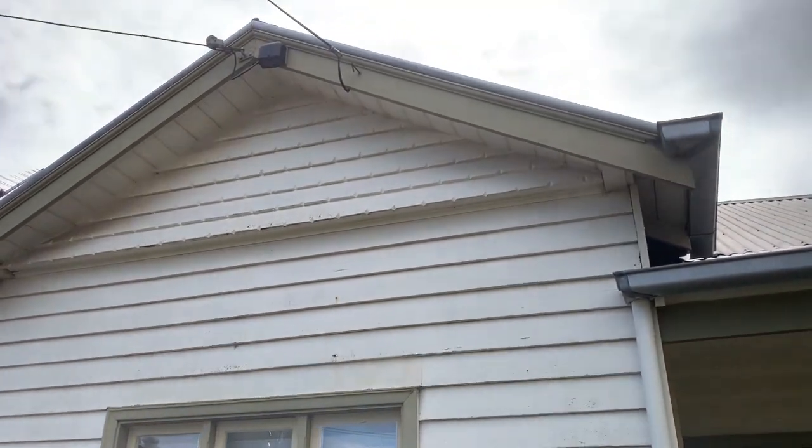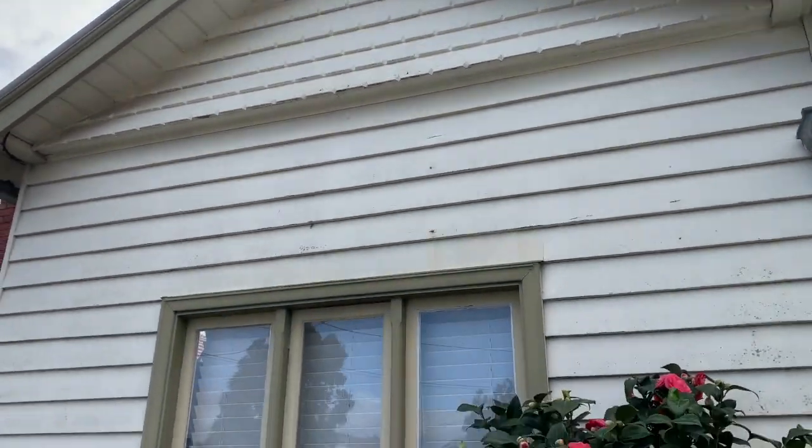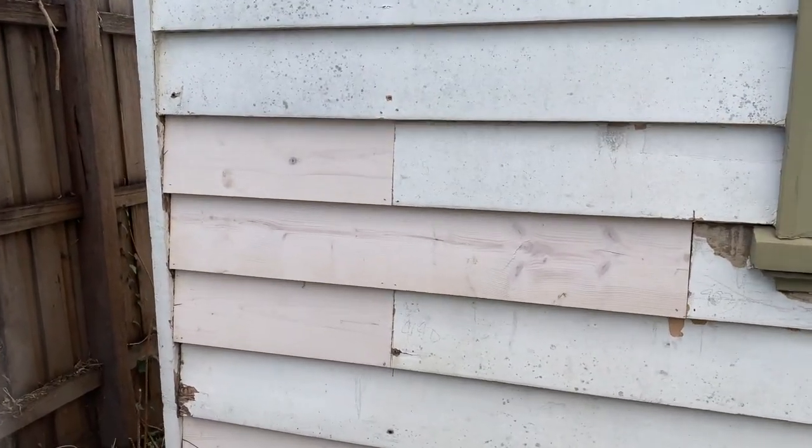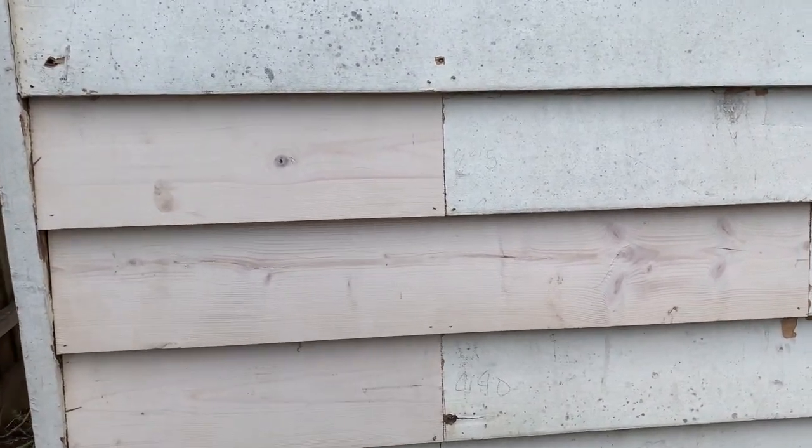The house has been sanded from top to bottom and as it gets sanded, it reveals some of the rotten weatherboards which we then swap out and make sure that they are replaced.